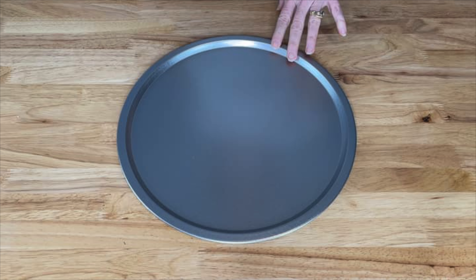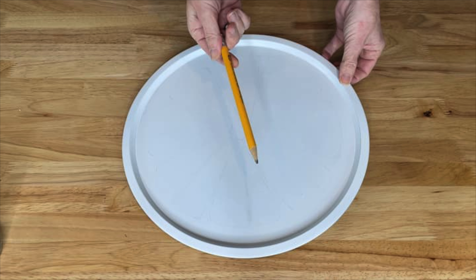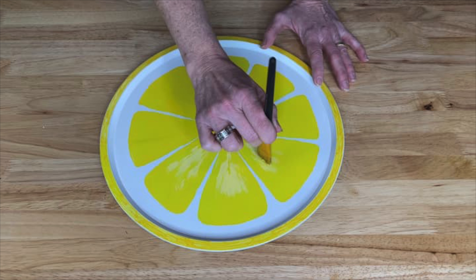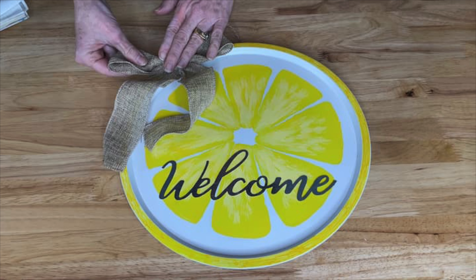For this wreath I started with a pizza pan. I took it outside and spray painted the whole thing white and let it dry completely. I was inspired by lemons, so I drew the lemon wedges inside and then used a Sharpie to make the peel on the outside. I used yellow paint to paint the wedges and then another shade of yellow to create some texture for the lemon inside. Then I hot glued a galvanized metal sign that said 'welcome' to the top as well as a burlap bow.